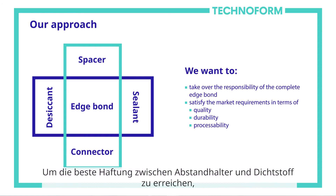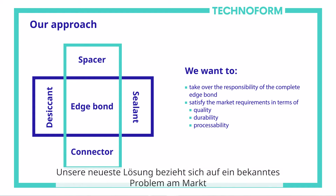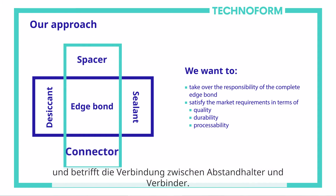To give you an example: in order to achieve the best adhesion between spacer and sealant, we pursued a strategy to focus on the best possible combination of materials. Our latest solution solves a well-known issue on the market — the connection between spacer and connector.